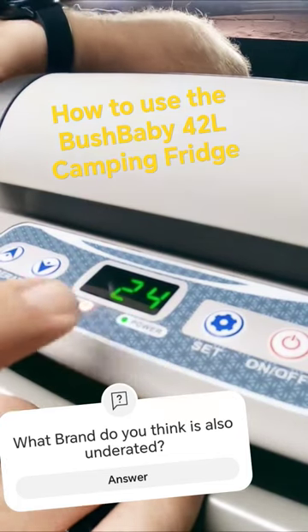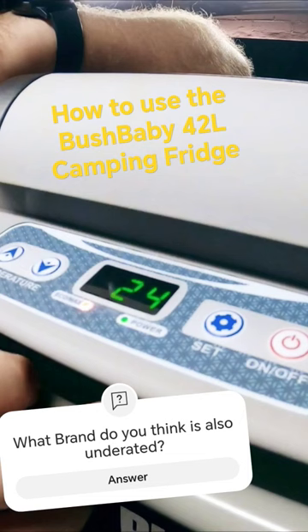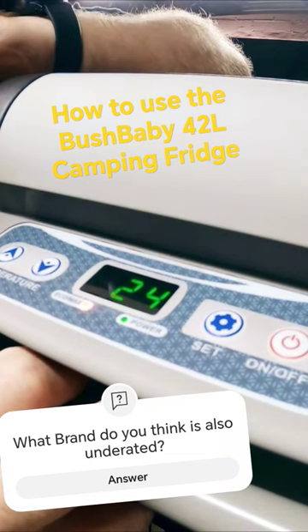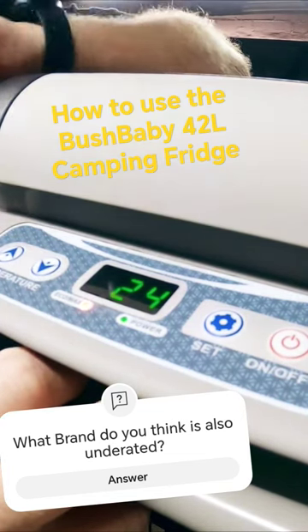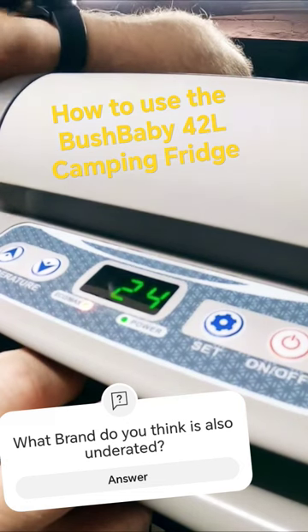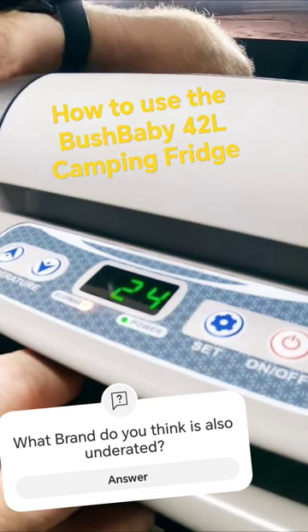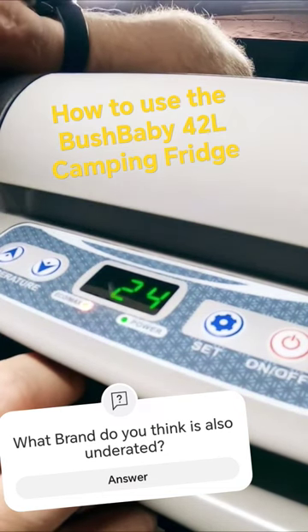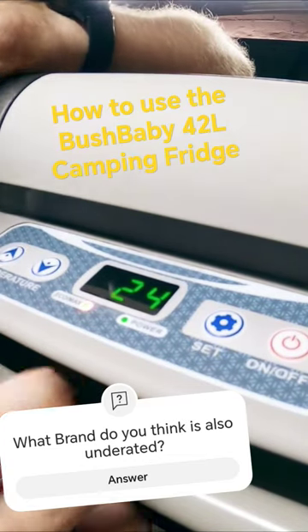When you switch this thing on initially, this power LED will be red. Don't be worried — the fridge will not come on for at least three to four minutes. It initializes and the compressor slowly works its way up and then runs. You'll not hear the compressor running immediately.